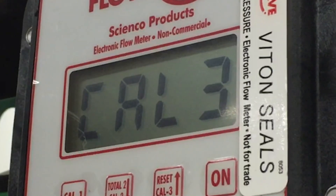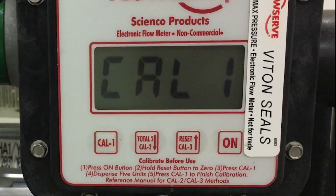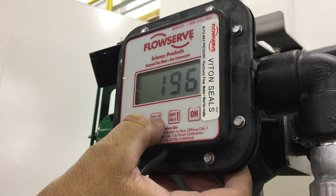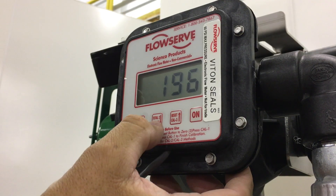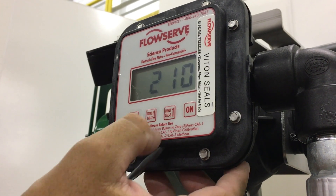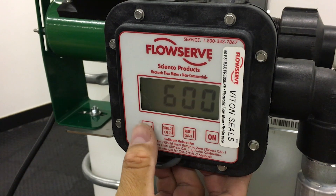Calibrating with the CAL3 button. Step 1: Press CAL1 to enter calibration mode. Step 2: Press CAL3. The current CAL3 number will show — a typical CAL3 number for water is around 600. Step 3: Press the up or down arrow keys to scroll to the desired CAL3 number. Step 4: Press CAL1 to enter the new number.